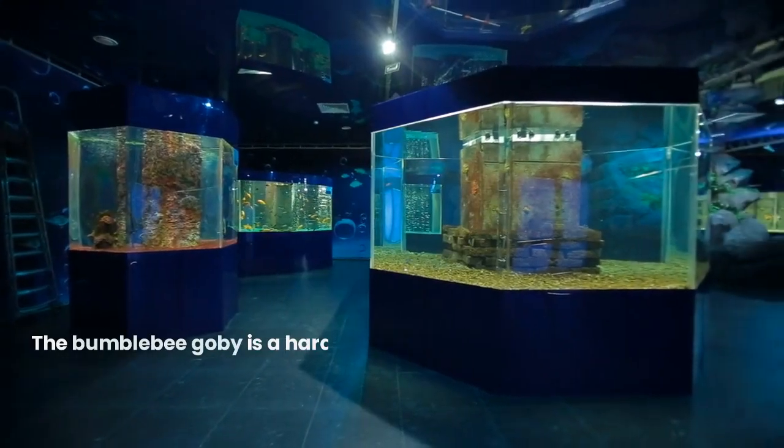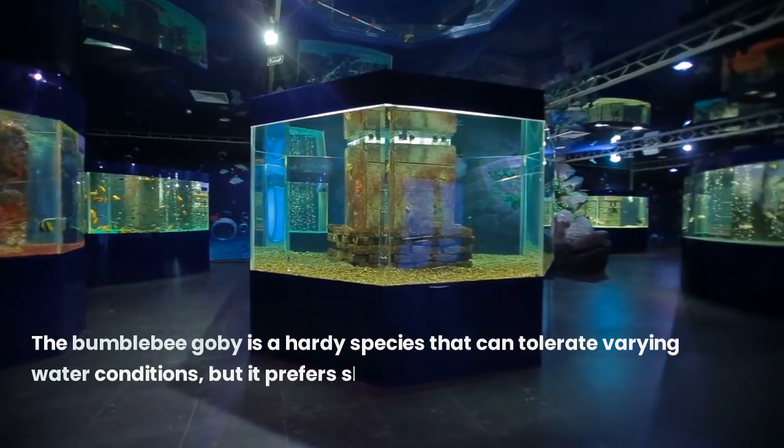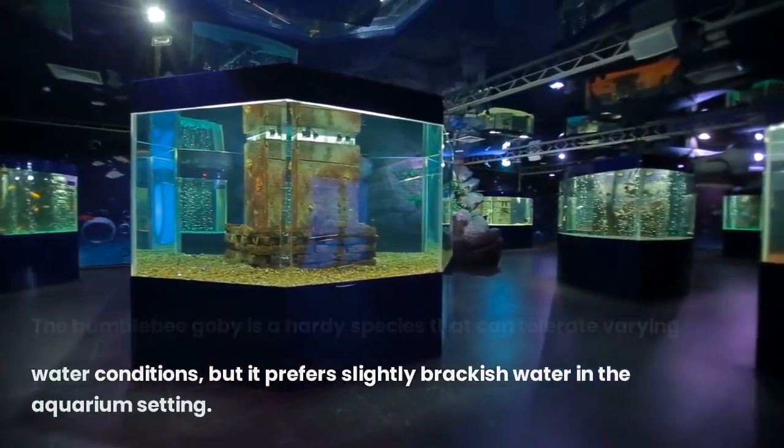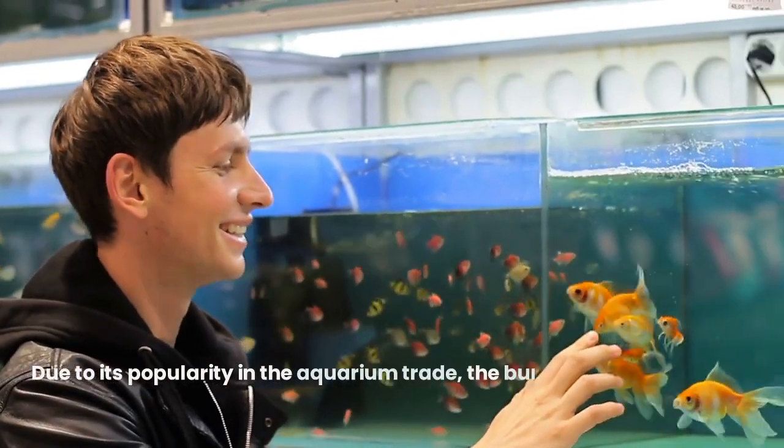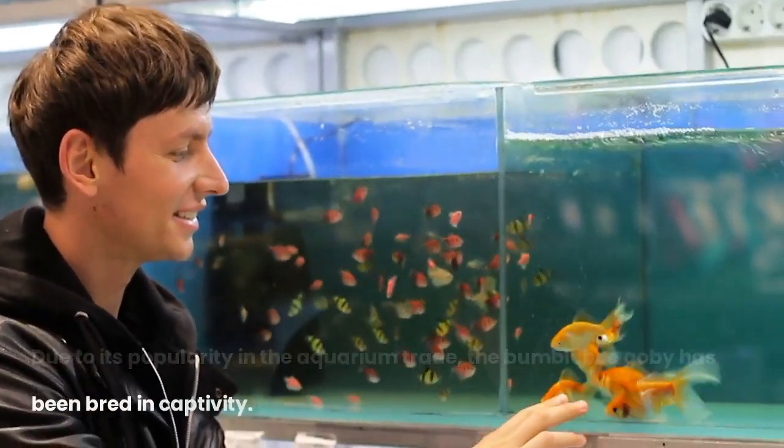The Bumblebee goby is a hardy species that can tolerate varying water conditions, but it prefers slightly brackish water in the aquarium setting. Due to its popularity in the aquarium trade, the Bumblebee goby has been bred in captivity.